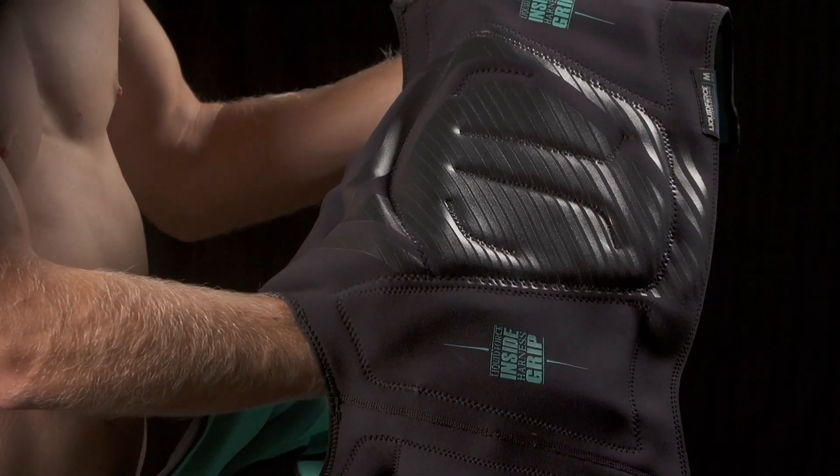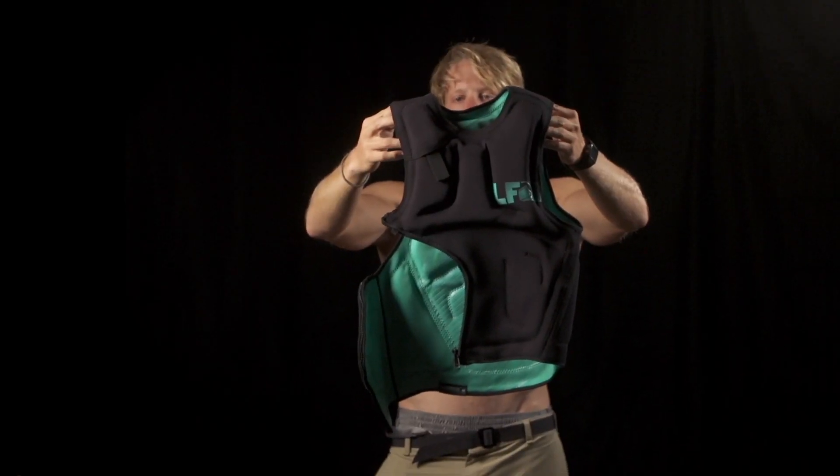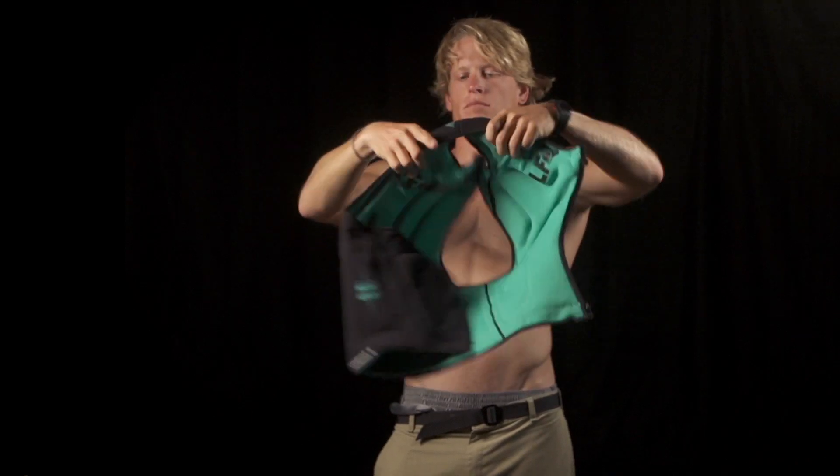Ergonomically placed LF PVX flotation and an easy-to-reach hook knife gives confidence-building float and safety.